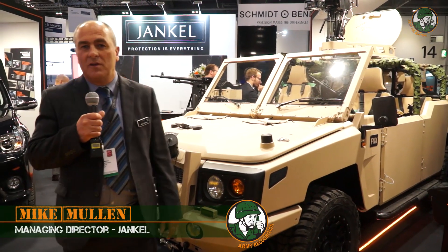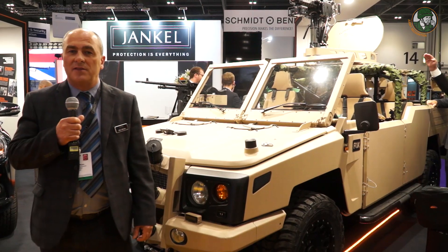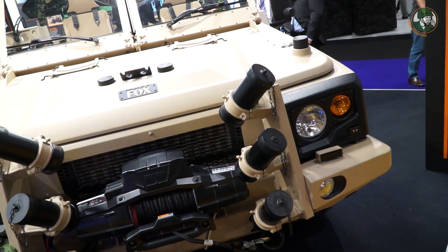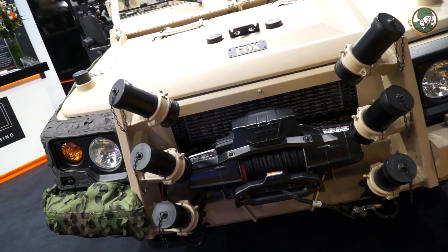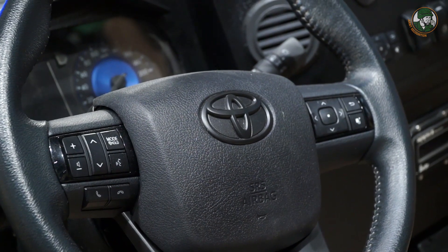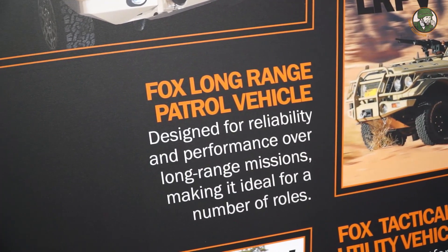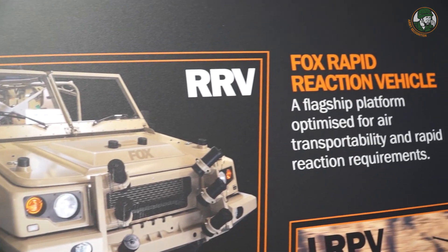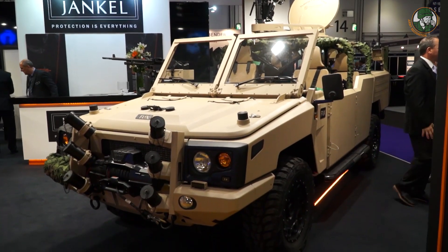We're here at the show with our new vehicle, the Fox. Our RV. Jankel have been working in defense and military for around 30 to 40 years now. The Fox is our latest product — a development of a vehicle we've been working on for approximately 10 to 15 years. We started on the original Toyota 70 series chassis with our LRPV, our long-range patrol vehicle, and we've now developed our RV, our rapid reaction vehicle, which is based on the new Toyota Hilux.